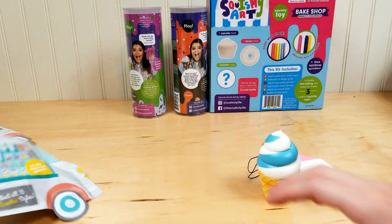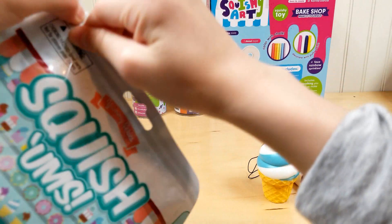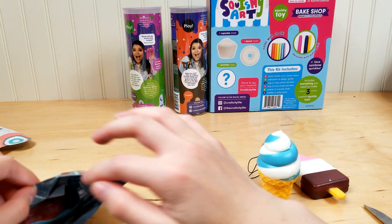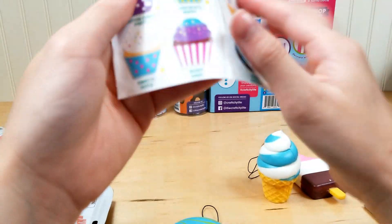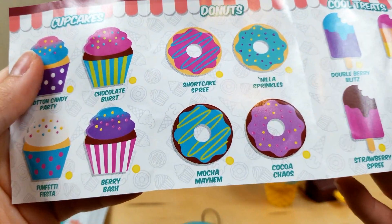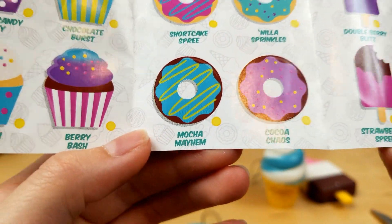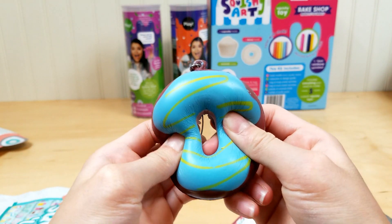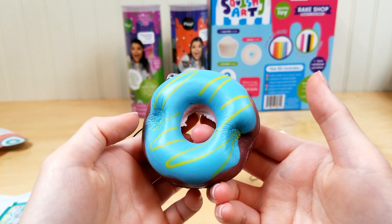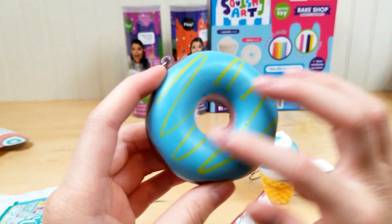On to the last one — let's open this up. Oh, what's this one? So we got... Mocha Mayhem! That's a very interesting name. It's really slow-rising and I love the drizzle on it.